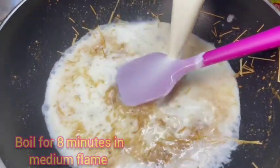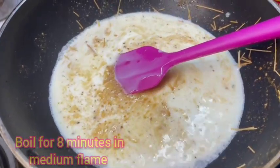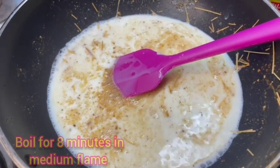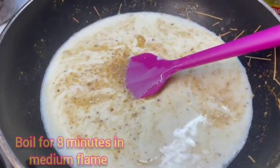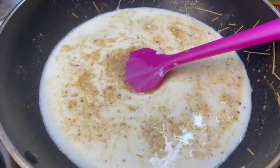Let's cook for about 6 cups, for 8 minutes.